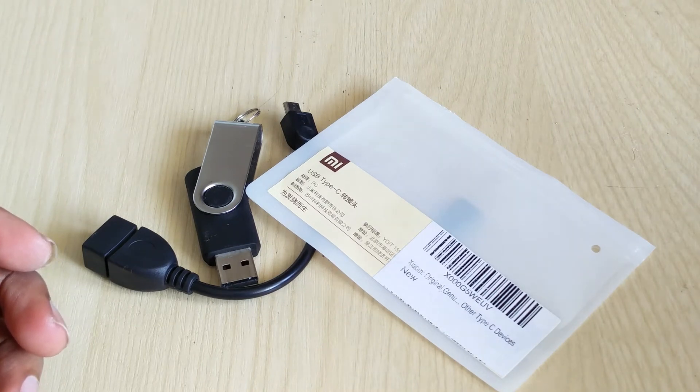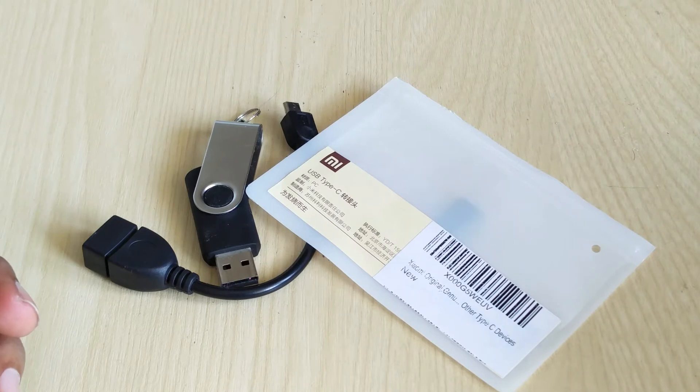If you look at the OnePlus 2, it basically runs a USB 2 version of USB-C. It is just USB 2 under the disguise of USB-C, just to make it reversible.